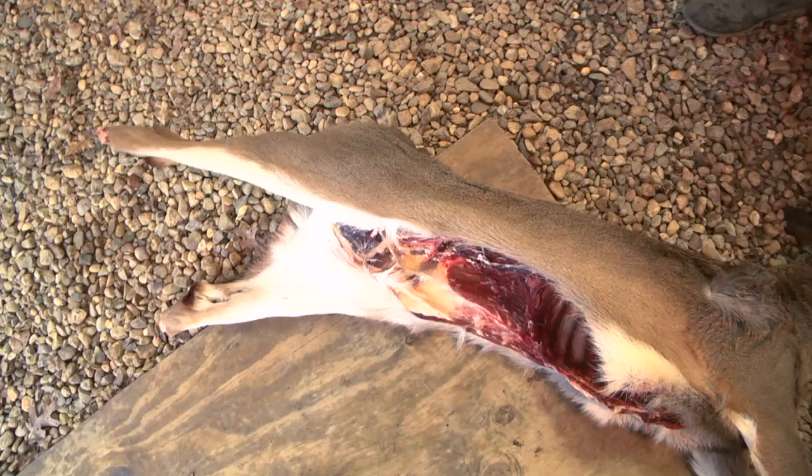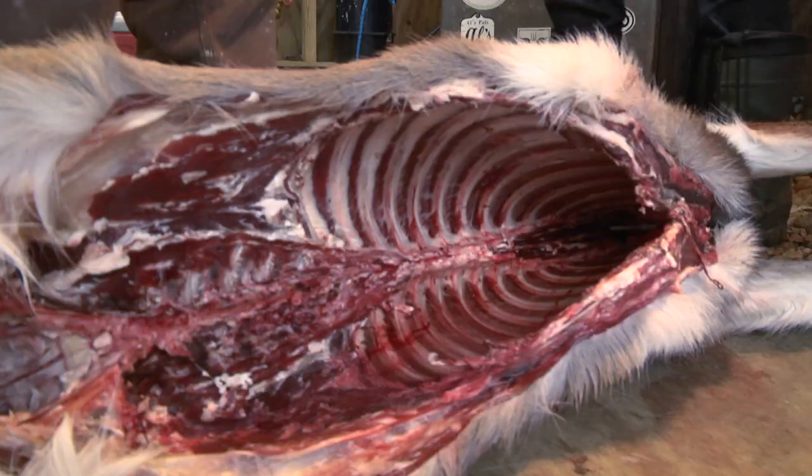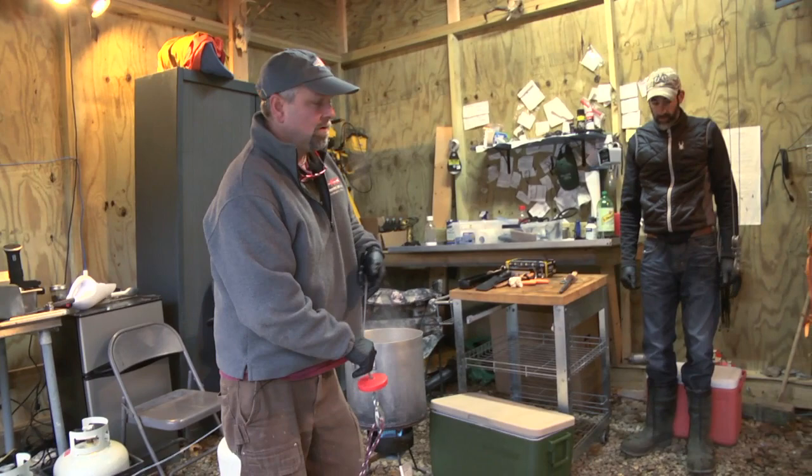So the deer's been field dressed, nice and clean. Look at the inside of the cavity — beautiful, no mold. It's a great setup.